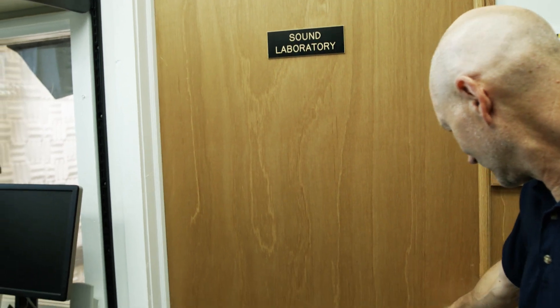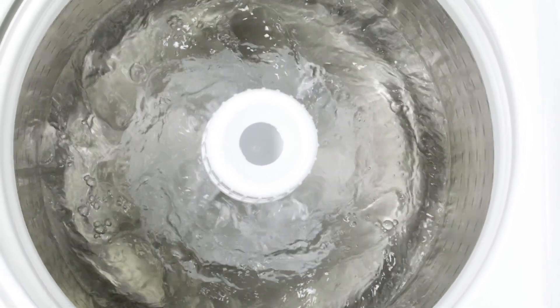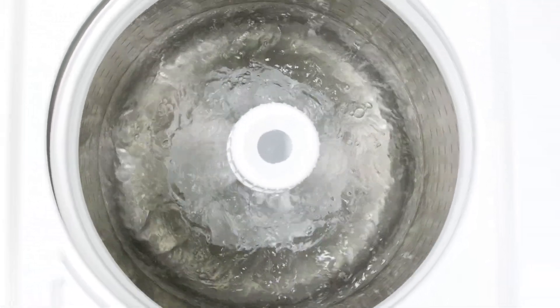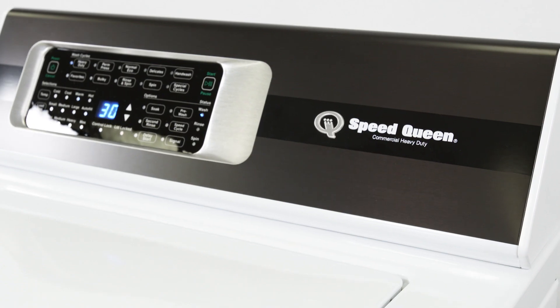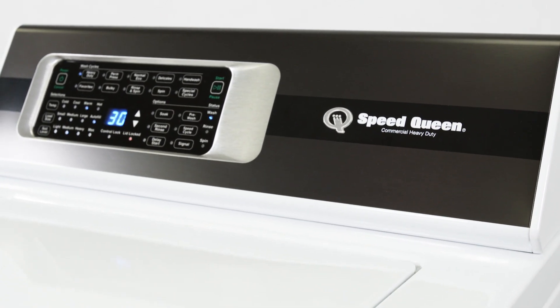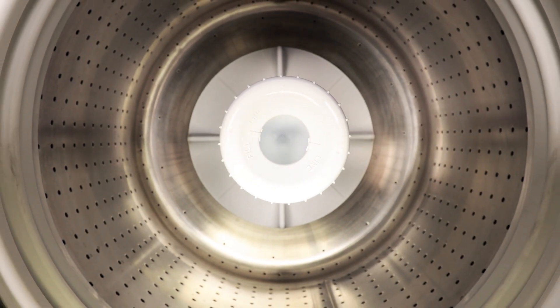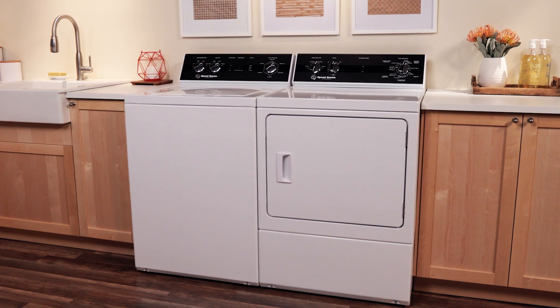My concern was, are people going to believe that this is washing so quietly? I really got to applaud engineering because they spent a ton of time washing clothes and trying to figure out not only what's the best way to wash a set of sheets, but all different fabric types. But I think even when the customer takes the machine home and sees it, there's a great wow factor there.